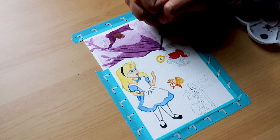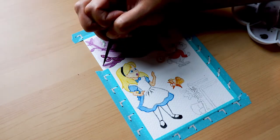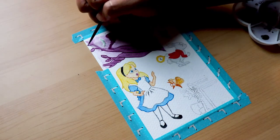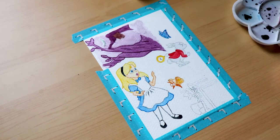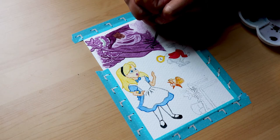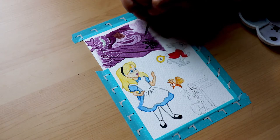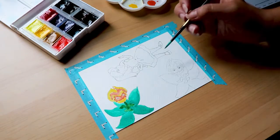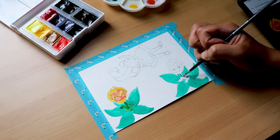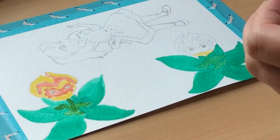My next watercolor tip would be to paint by section. Basically, watercolor dries very quickly, and when it dries, if you try to paint over it again, it looks darker in the area you already painted on — so it doesn't blend into one solid color. Now that could be a style you're aiming for, but if you weren't, it can look a little strange and splotchy. So you'll want to color little section by little section and try to blend everything together before the water dries.